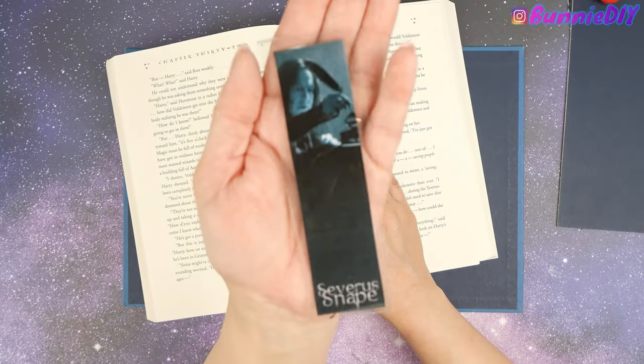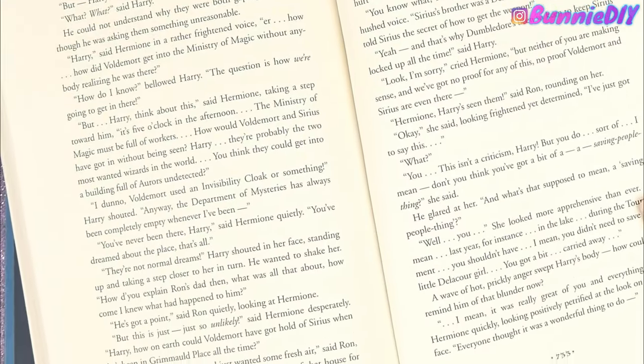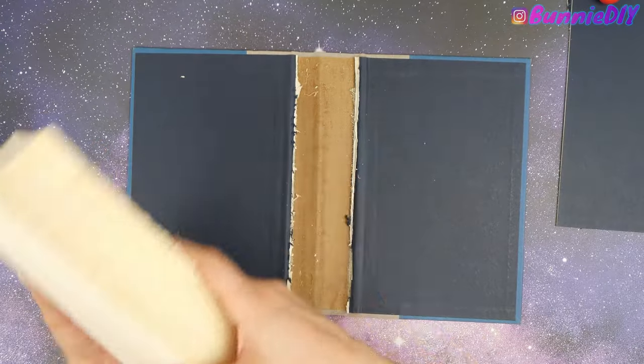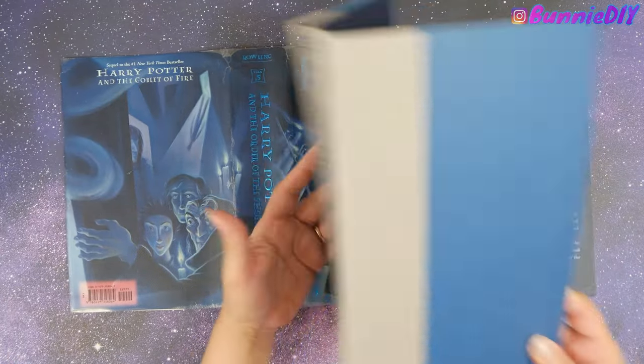You never know what you're going to find inside a book! This person got all the way to when they go to the Department of Mysteries. I can just say, this book made me cry.